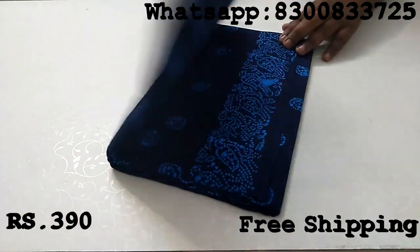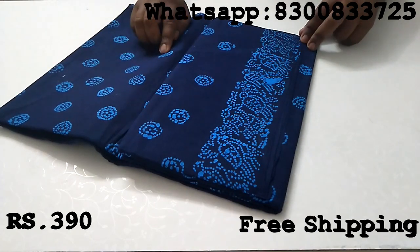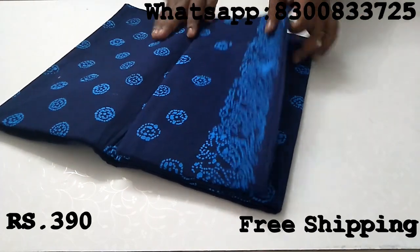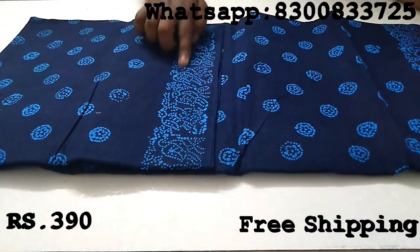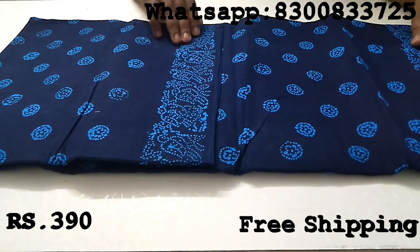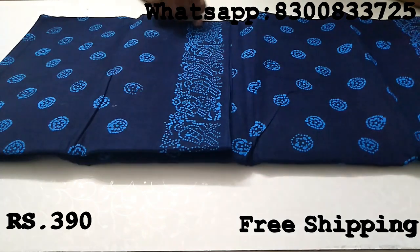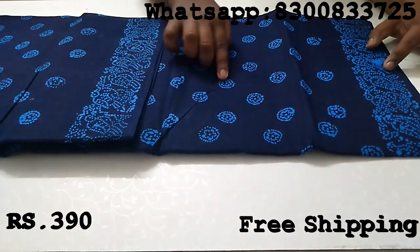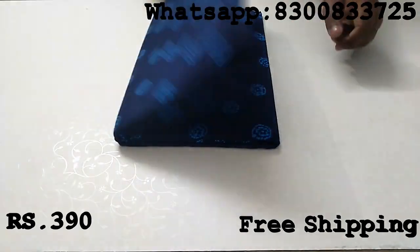If you look at this, it's black and it's red in the middle — that's how it looks. The color is a good blue. And here's a brand new color — there's a blue and there's a yellow brand new color. It's a yellow color, and the color is the navy blue color.